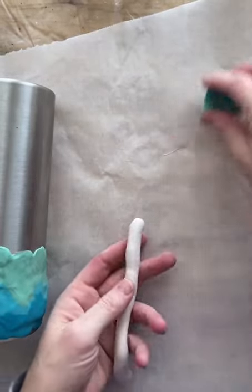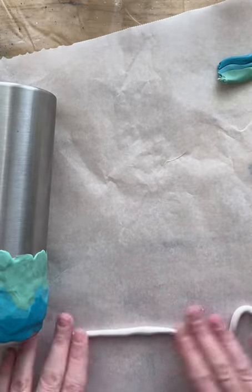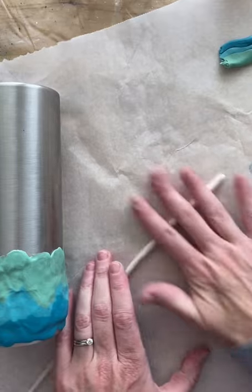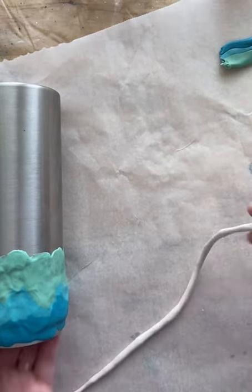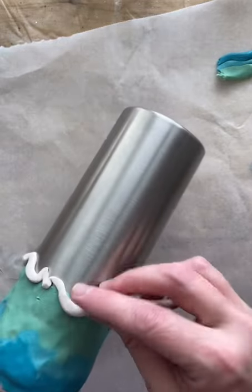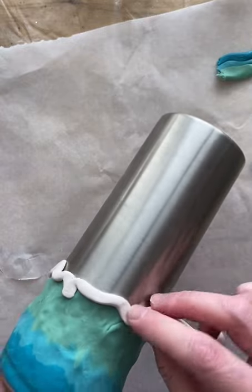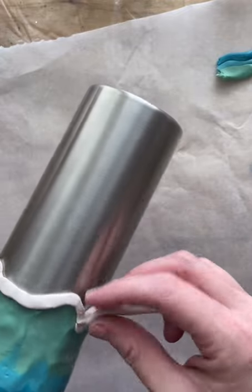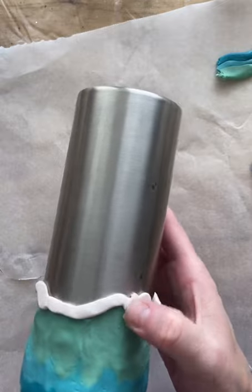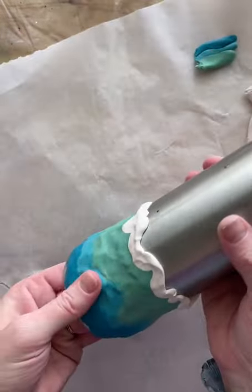Now I'm taking the white clay to make the waves. I roll it out into a thin snake, about a quarter of an inch thick, slightly longer than the circumference of the cup. I'm going along the bottom of my sea foam color, following the lines I created from pushing down — these are waves so they won't be perfect, we want a little up and down. Once it's all the way around, I smoosh it in to blend it into the sea foam green.